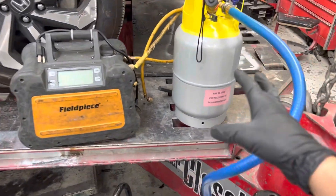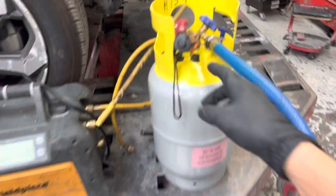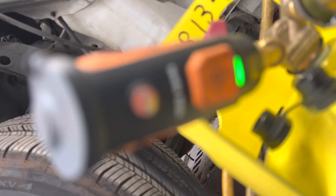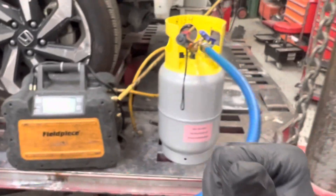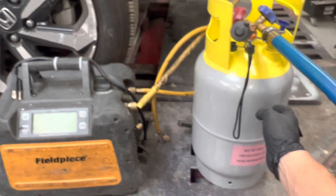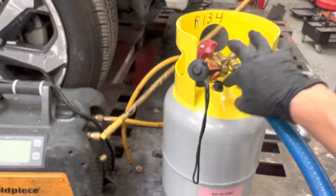Refrigerant recovery — prepping a tank that's brand new, never been used before. I have the micron gauge on here, hooked up. This is the Testo, and I have it on the Testo app on my phone. I can read that it's 39 microns inside the tank.